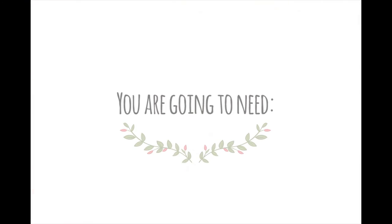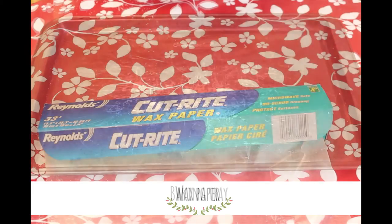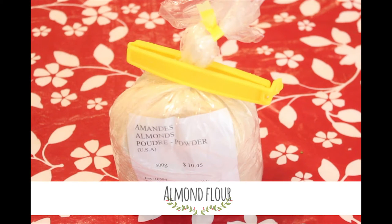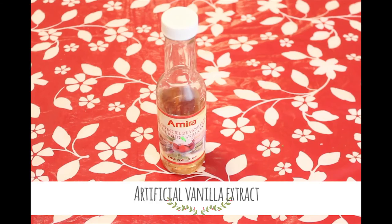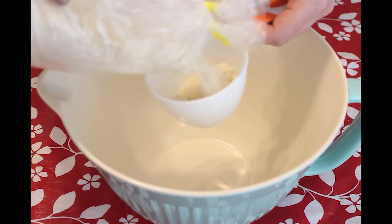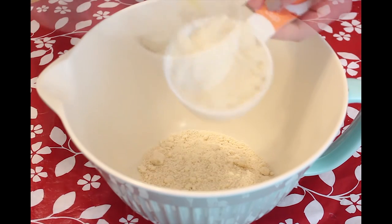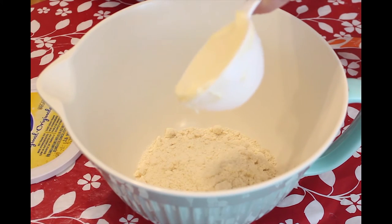Now for the cookies. You are going to need two measuring cups, a large bowl, wax paper, a baking tray, half a cup of margarine, two cups of almond flour, half a cup of coconut sugar, artificial vanilla extract, and of course the blown eggs.